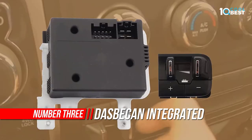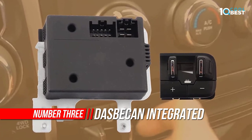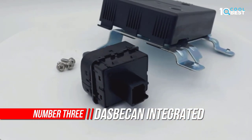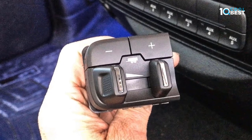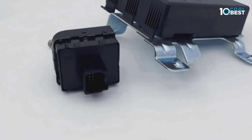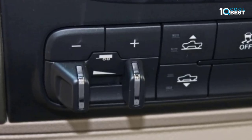Number three: Dasbecken Trailer Brake Controller. A reviewer notes they have not yet used it pulling a trailer with electric brakes but plans to do so within two weeks pulling an RV. Their concern is that after installing the product, they blew fuses that controlled the stability control system, losing steering wheel controls and anything else dealing with stability.